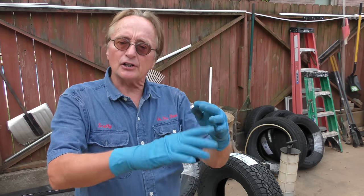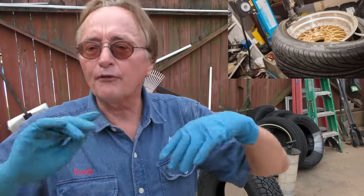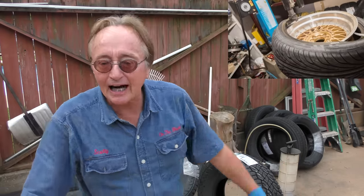Now if it works, Harbor Freight Tools is going to be real happy. But if it doesn't, I'll say it's a pile of junk. Now if this works it's a big deal, because you buy tires at a tire store — they mark up the tires, they charge you a fortune to install them. These came from UPS, they deliver them free because I'm a Prime member, so that's free. We're going to see if we can do it ourselves.